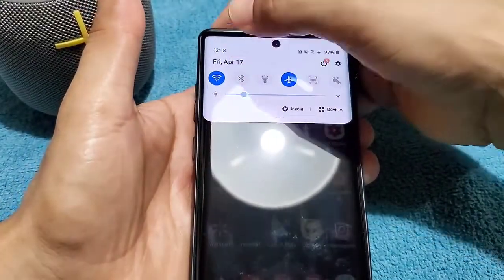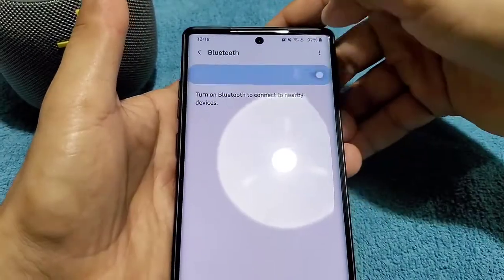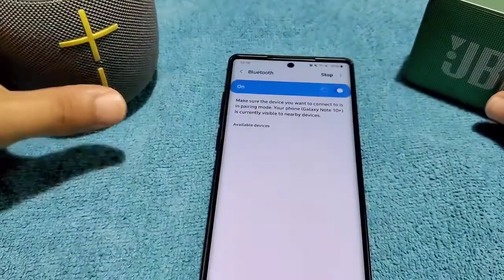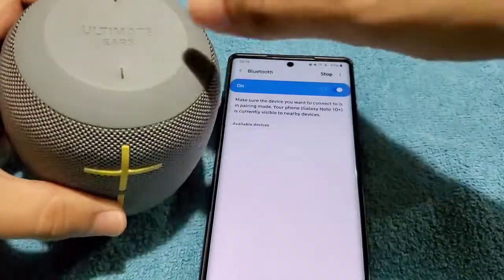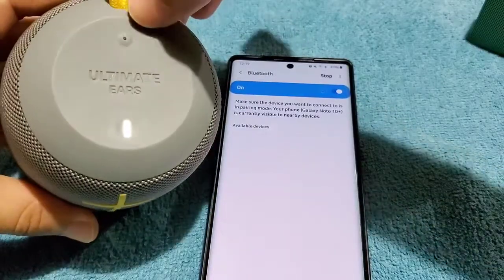So let's go ahead and first pair the devices. Long press Bluetooth and then we'll turn this on. Of course, I'm pairing up two Bluetooth speakers, two different brands. So we got Ultimate Ears here — I'll turn that on and pair that up first.